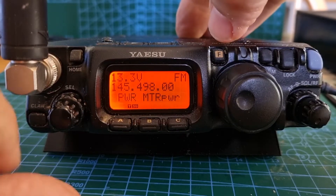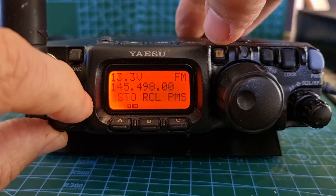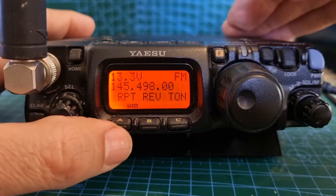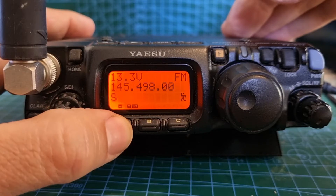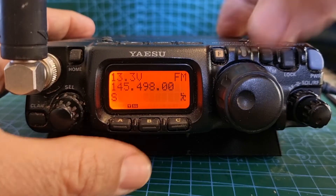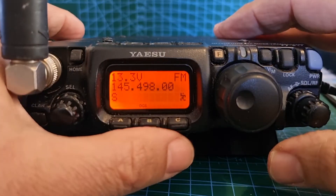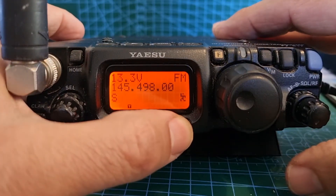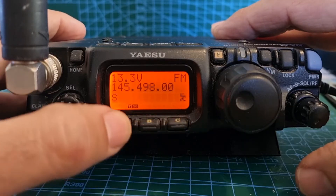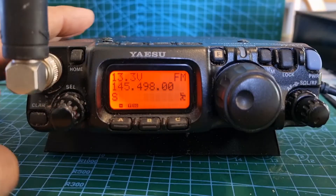Briefly press that and then scroll until you see 'repeater' at the beginning. With this you can select minus or plus shift, or nothing if there's no shift needed. Then with the C button you can select tone, tone squelch, and so on. Choose whichever you want — if you do, that's fine, leave them on the screen.